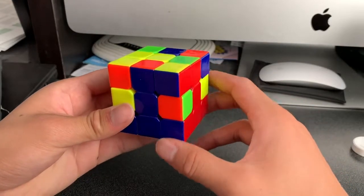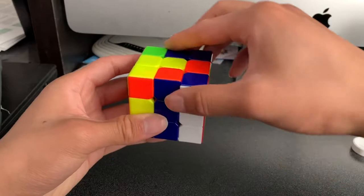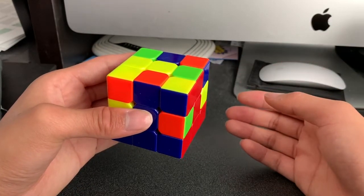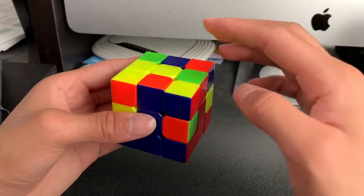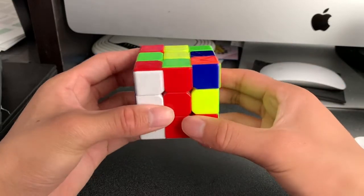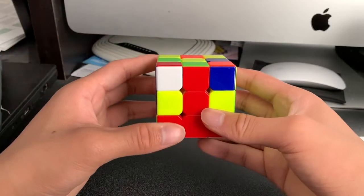Now we will use the algorithm from the previous part. If you don't remember, it's the right face up, the top face clockwise, the right face down, and the top face counterclockwise. The algorithm I just demonstrated is predominantly on the right side, but we can also do it on the left hand side — it's just reversed. Instead of the right face going up, we do the left face going up, the top face counterclockwise, the left face back down, and the top face clockwise. That will be important later on.